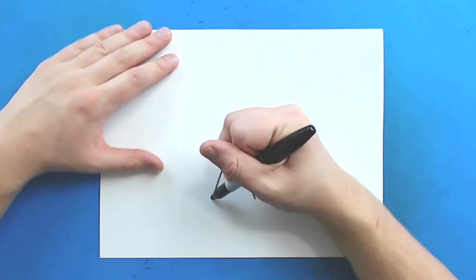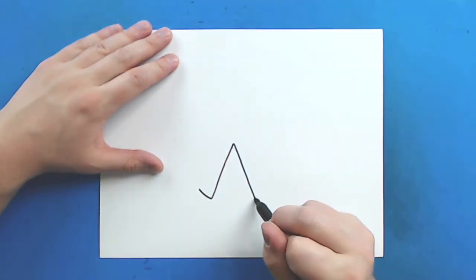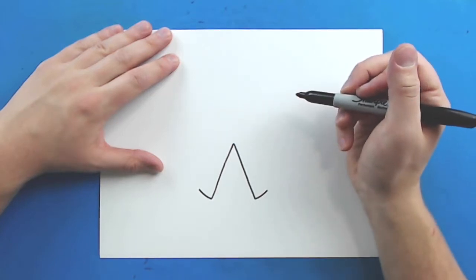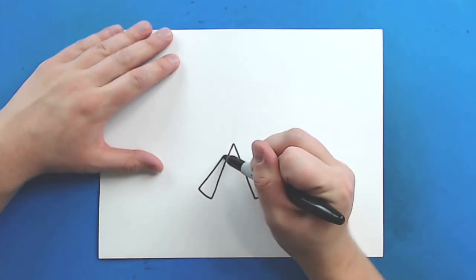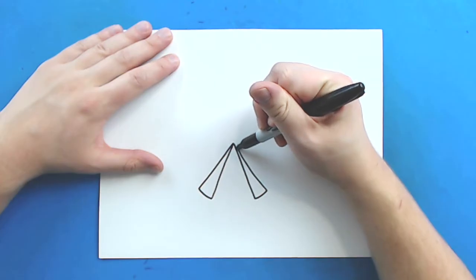Now starting right here, I'm going to draw a line that kind of curves a little bit, and then I'm going to do the same thing on this side. Then I'm just going to draw this right up to the top of my triangle on both sides.